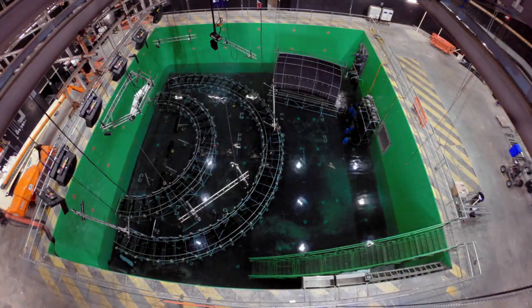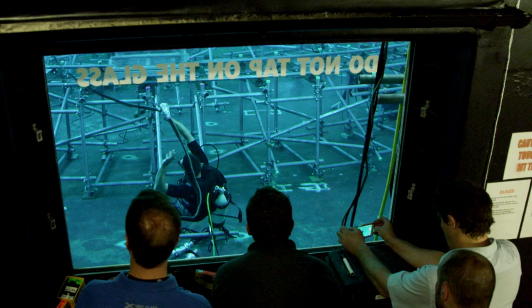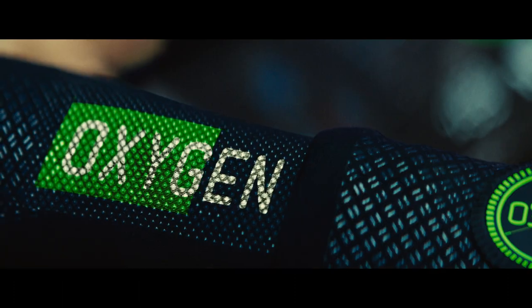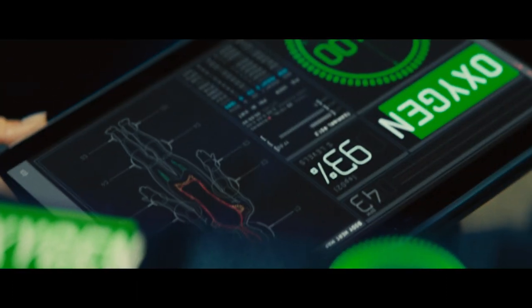Underwater photography is extraordinarily difficult and time-consuming. It's dangerous, it's slow, it's very exhausting. You move differently, you act differently, you don't breathe. We realized very quickly that Tom was going to have to be holding his breath for a very long time. Further compounding that was that he would be moving. So we baked that into the sequence — we made that the central threat: physical activity underwater equals death.